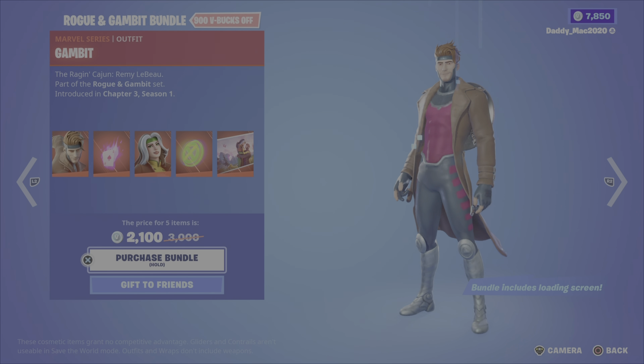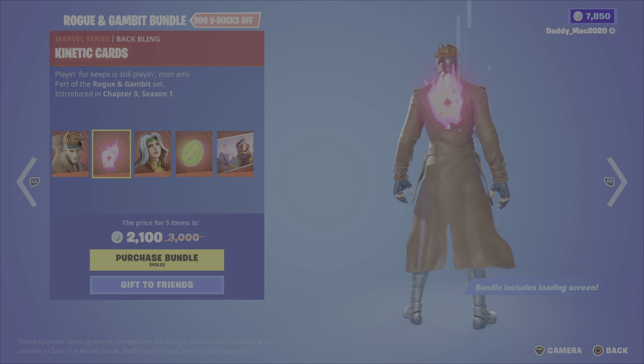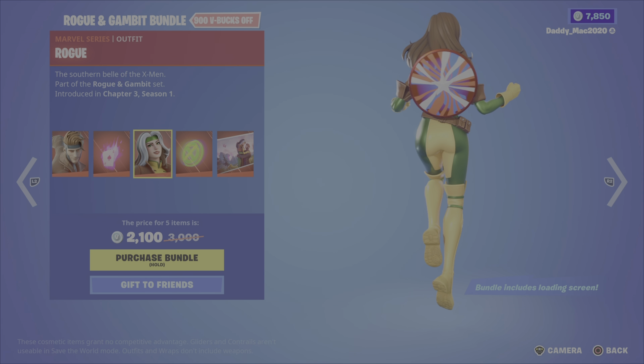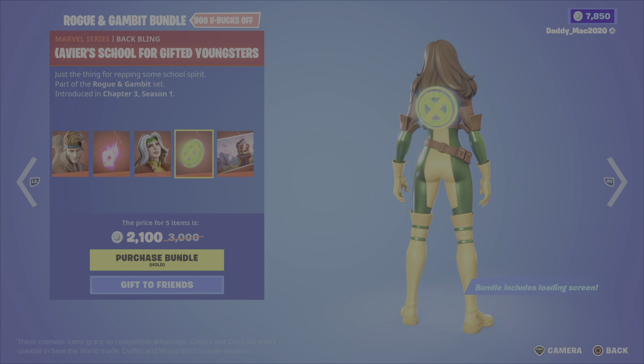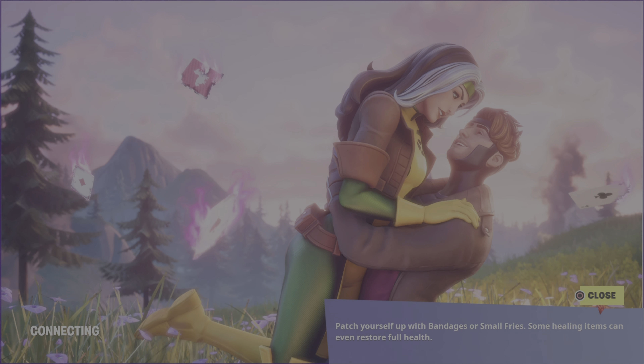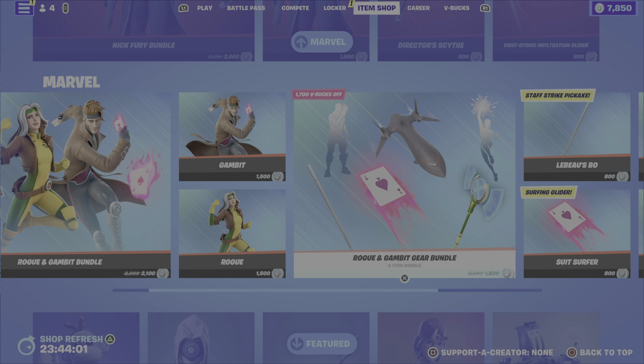One more — Rogue and Gambit. This bundle includes the Gambit outfit, the kinetic cards back bling, the Rogue outfit, the Xavier School for Gifted Youngsters back bling, and lastly the Rogue and Gambit loading screen. 2,100 V-Bucks for the bundle, or you can pick up either of the outfits on their own.